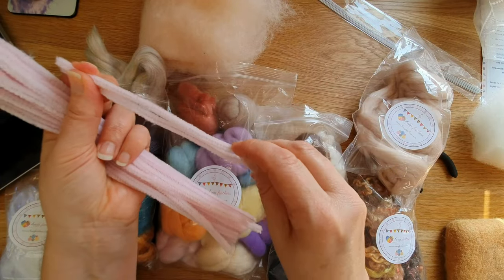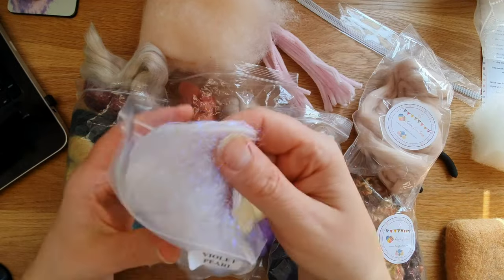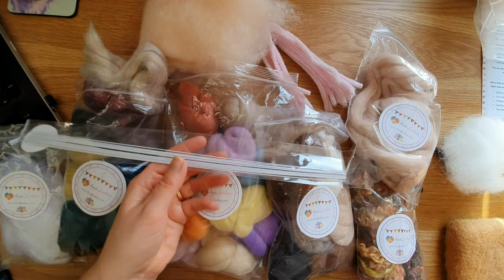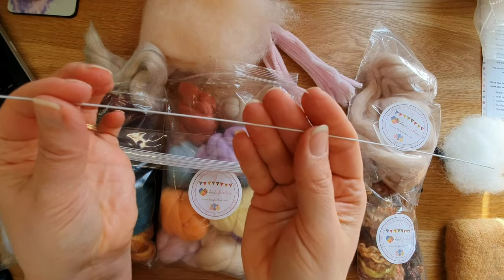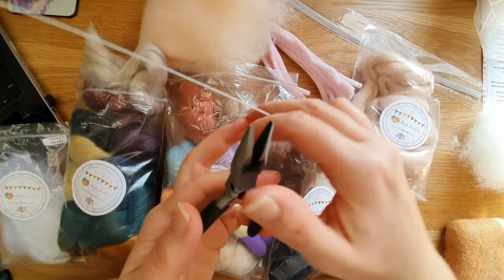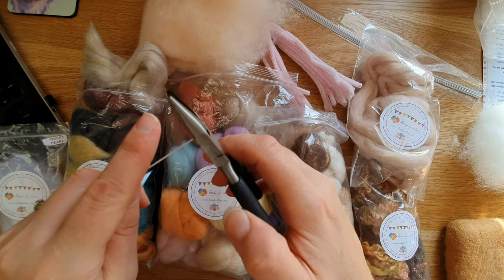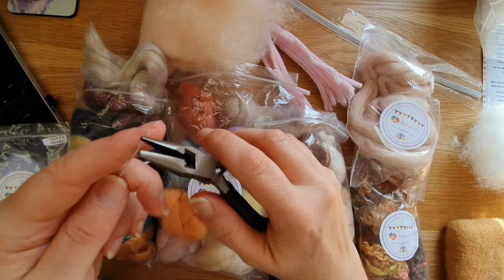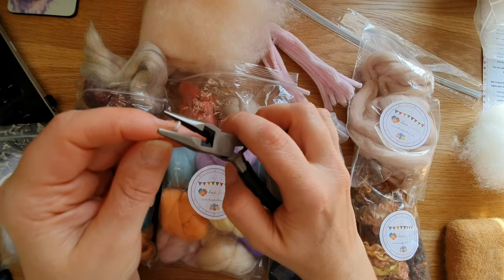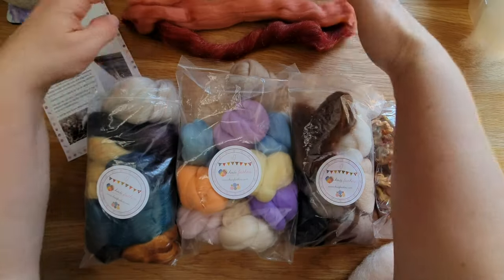Heidi Feathers also has some really good pipe cleaners in store. This is the Angelina fiber, which I'll show you how to use towards the end because it's quite particular. This is amazing — paper-covered wire in all different gauges. It's so good because it's a lot easier to wrap. These are the wire cutters you can get from Heidi Feathers — very good because they're flat-nose. I thoroughly recommend flat-nose because you can turn it over and get a really nice flat end.